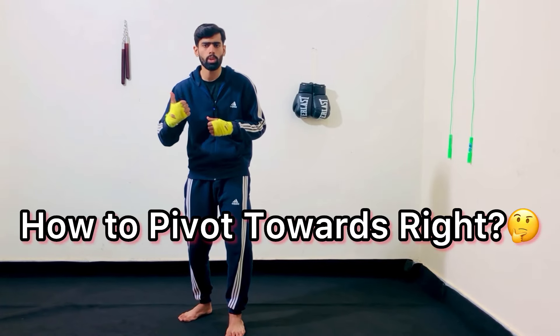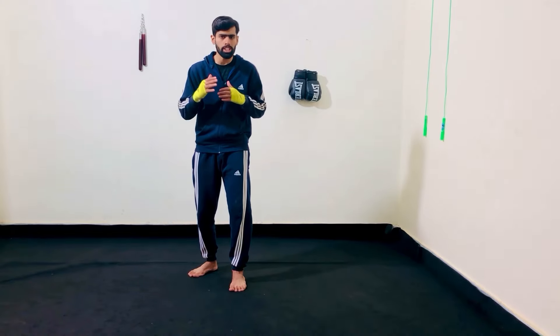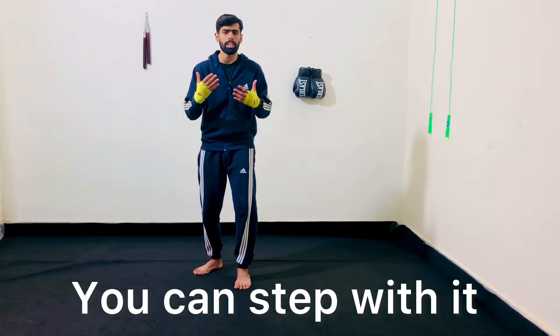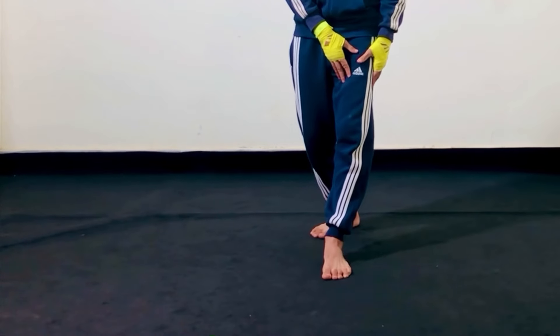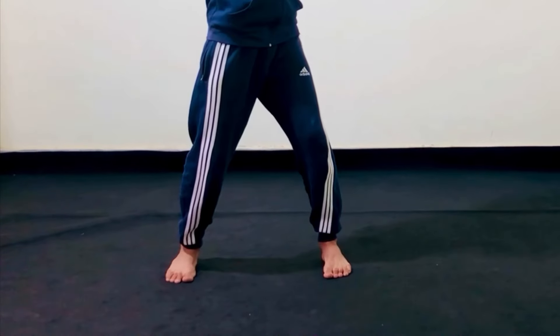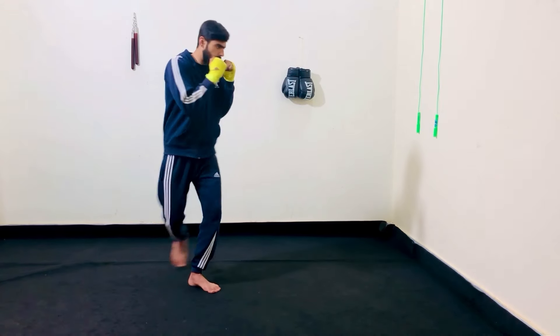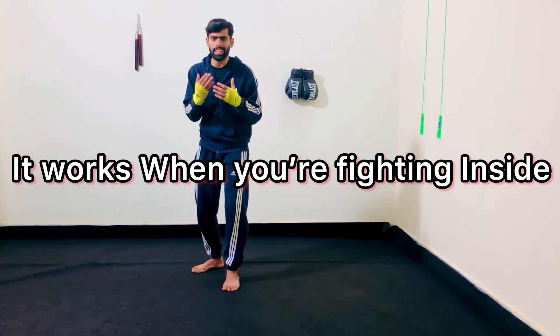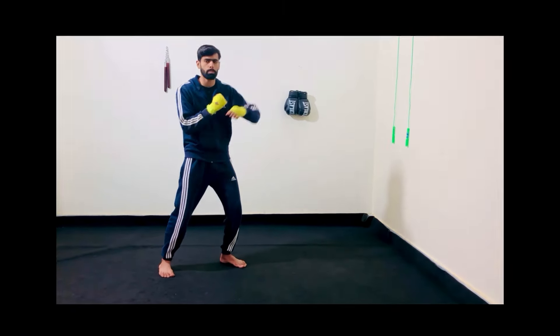That's the same punch that Floyd Mayweather used to knock out Ricky Hatton, as you can see in this clip. Now, how to pivot towards your right — it's a bit harder pivot to do. It's almost the same sort of thing but you step with it: first place your front foot in front of your back foot, then pivot towards your right. It works when you are fighting inside — you pivot to change the angle and then continue throwing punches.